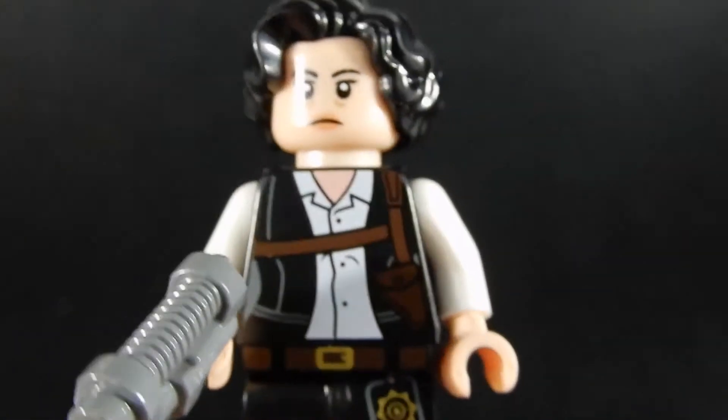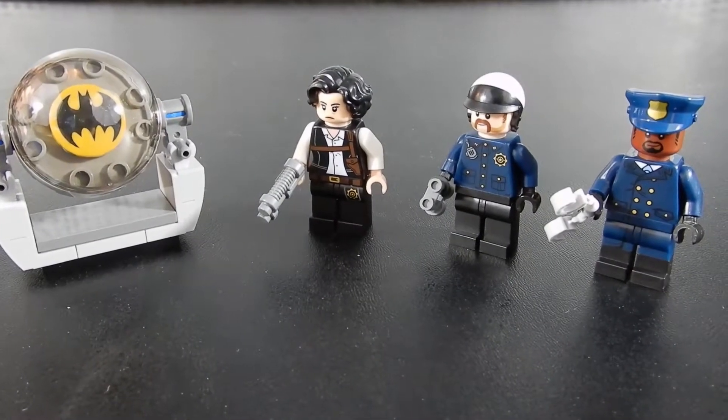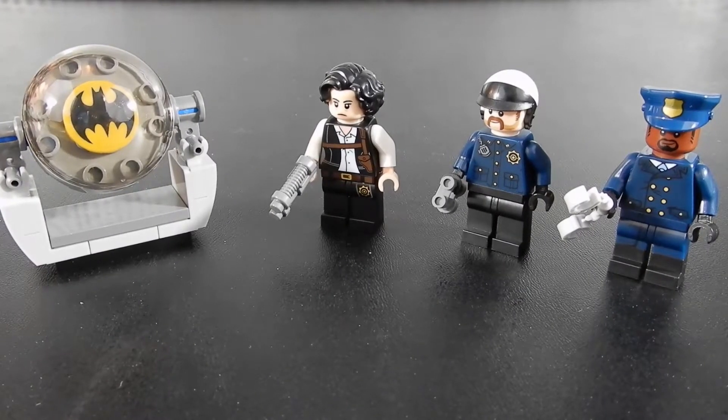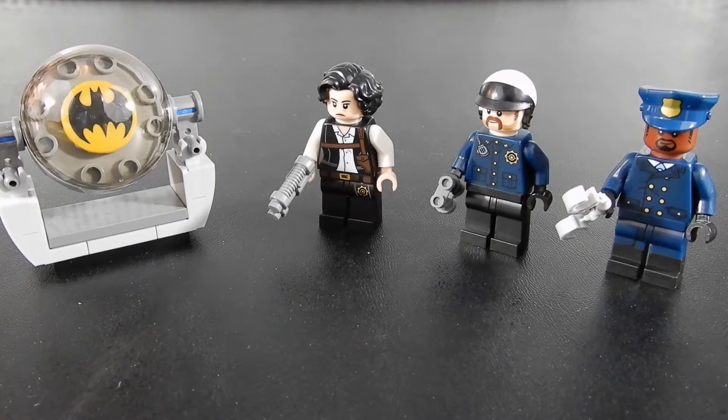And there we go. There we have it — bat signal and three figures. Retail for about $10, I believe. Not bad if you can still find it. When I saw this it was on clearance, so it may be available in the aftermarket. But in any event, not a bad way to flesh out your superheroes collection or just to have as police officers in your LEGO City. Anyway, this has been Christian with Brick Life Crisis. We hope you enjoyed the video — if you did, please leave us a like. If you have any questions or comments, leave those below. And if you happen to have your own LEGO channel, we'd love to come and visit you, so leave the title of it down in the comments section and we'll come check it out. Until next time, thanks for watching. Take care.